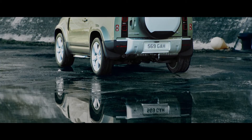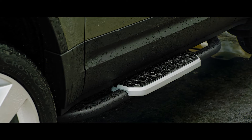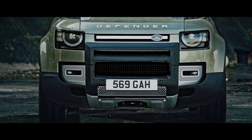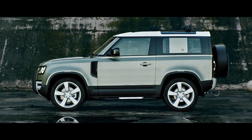There's also a range of upgrades to choose from. Fixed side steps provide easy access to the vehicle, whilst features such as an A-frame protection bar don't just look the part — they provide added protection to your Defender, meaning you can face challenging terrains with even more confidence.